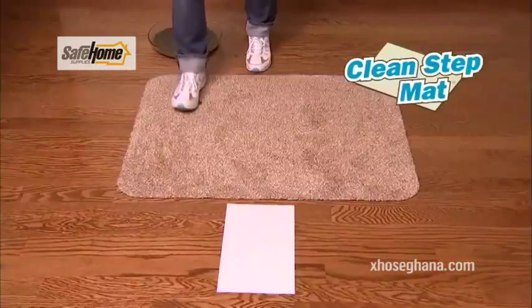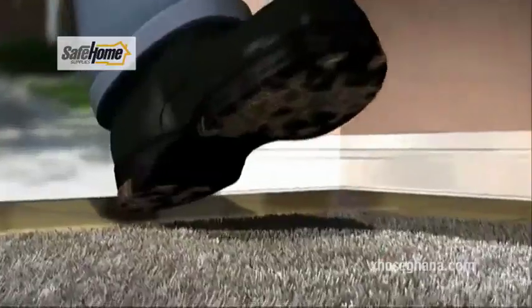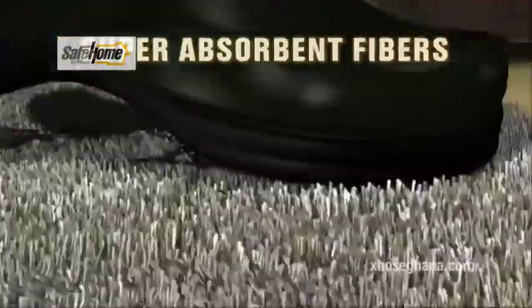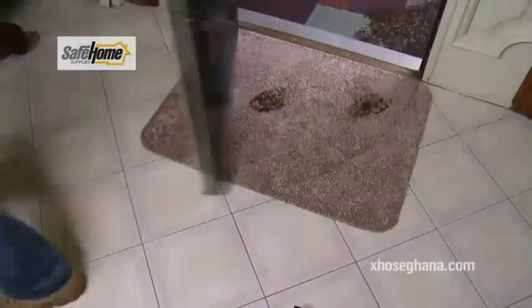Then we stepped in mud and onto the CleanStep Mat. It traps mud and dirt like a magnet. Incredible! The secret is CleanStep's super-absorbent fibers that trap the dirt and water from shoes instantly. You don't even need to wipe your feet. Amazing!